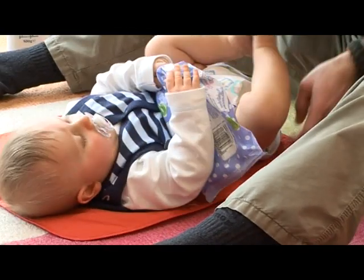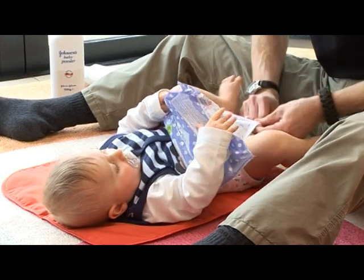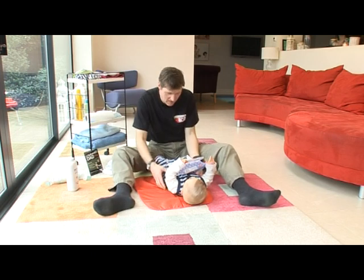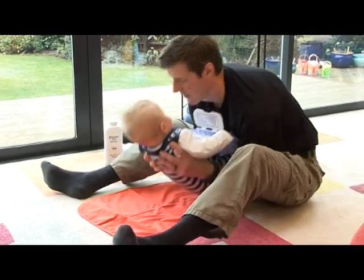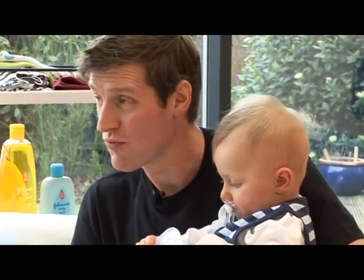And we dress our baby, because baby doesn't want to get too cold. And there we have our baby trooper in his reusable nappy.